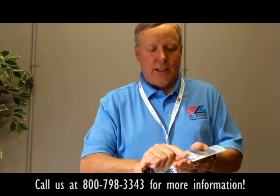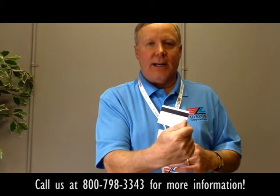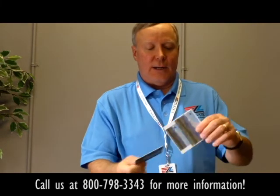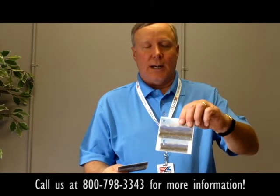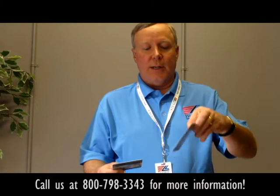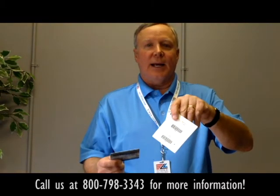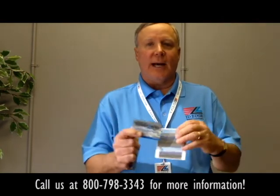We can also make up any kind of custom card that you want. On these cards there's a magnetic stripe on the back. Another variation is we can do a card and a key fob if you want your members to have both — again, barcodes on the back or magnetic stripes on the back. That's how you can decide between a photo card and key fobs.